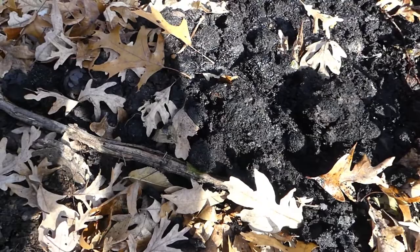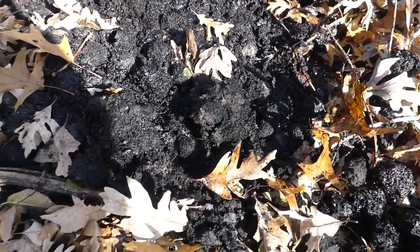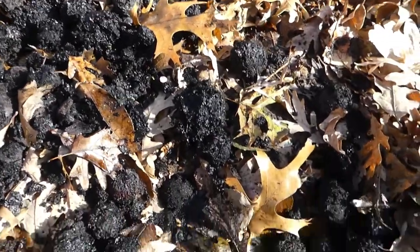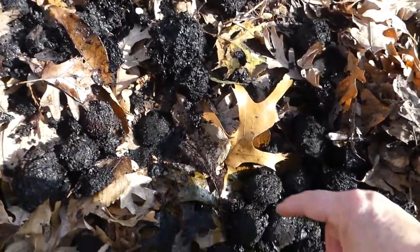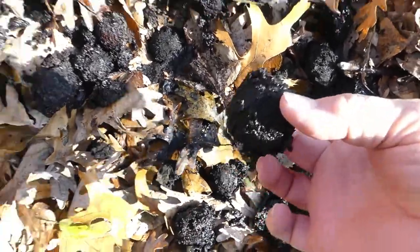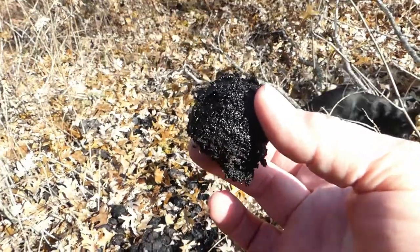I've taken a couple out of here and cracked them open. There's no nut meat in it at all. I thought maybe the ones on top would still be okay, but I'm going to pick up a couple more and take them down to the house and see what they look like.